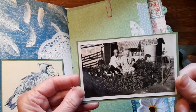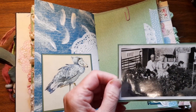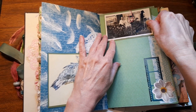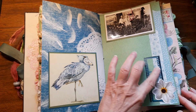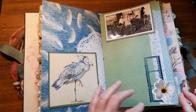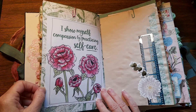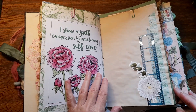Look at this — that's cool! An actual photo! A couple sitting in their garden — very nice! It's like an actual film strip! 'I show myself compassion by practicing self-care' — that's excellent advice!